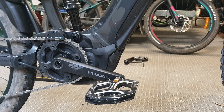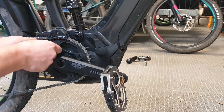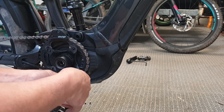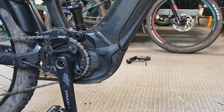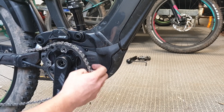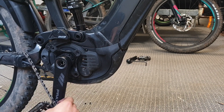Next step is to get these two Allen key bolts on the front of the guard. Now around the other side of the bike, we need to undo the sprocket so we can access some bolts behind it. Now I need to take the chain off the sprocket and we can just drop it over the crank out of the way.